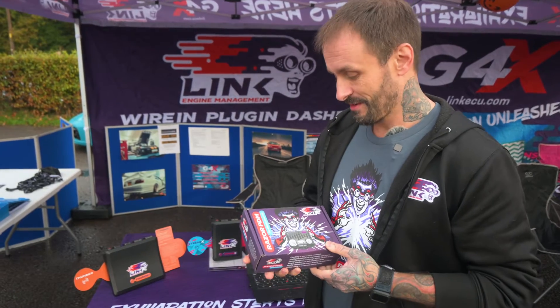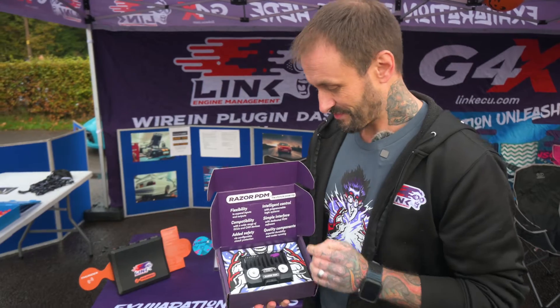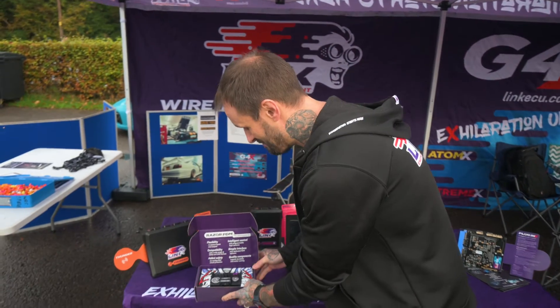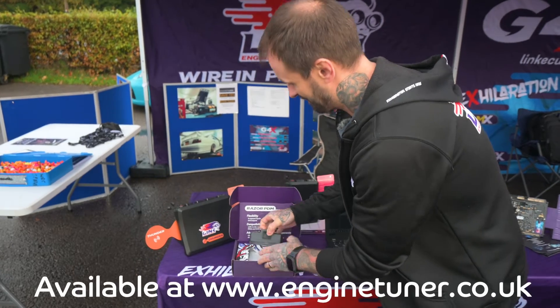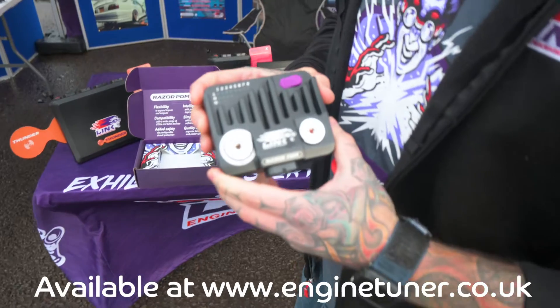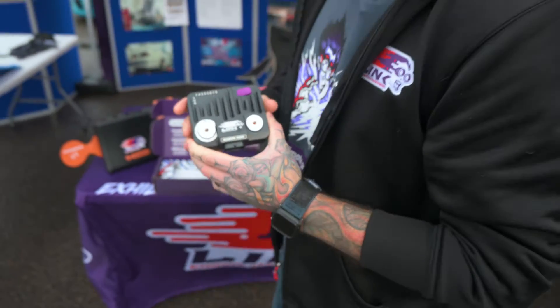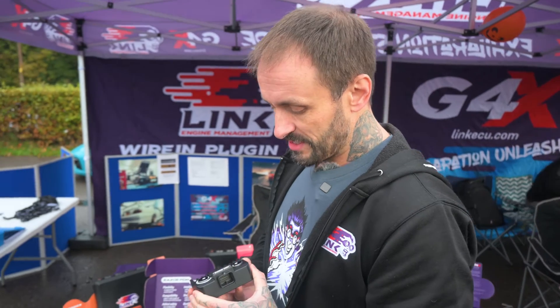So what do we have here? There it is. PDM — power distribution module. As you can see it's very compact but it's a beautiful little unit, really good quality like all our Link products. CNC aluminium body, 26-pin SuperSeal connector.